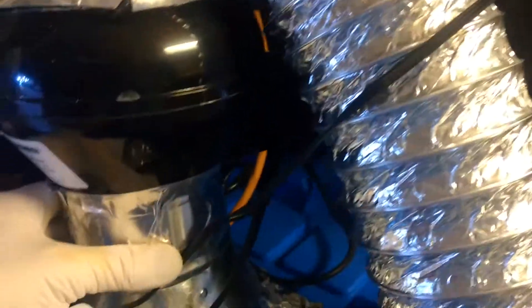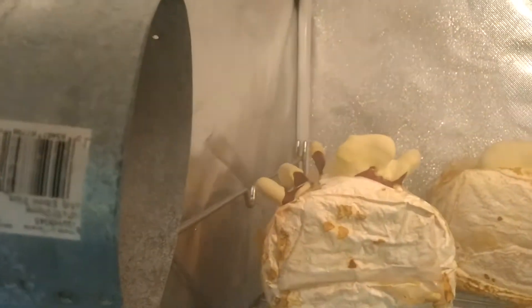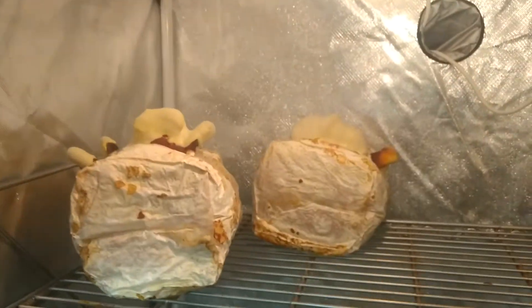Down here we have the main fan. The main fan sucks it out. This is air coming out of your tent. I don't have fresh air going into my steam maker. A little fan kicks on when the humidity kicks on. Here comes the humidity — that's been in here for a year and a half, no problems.